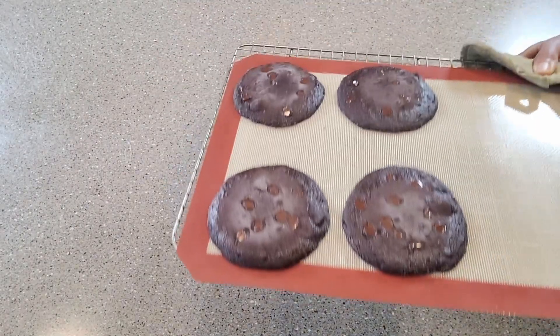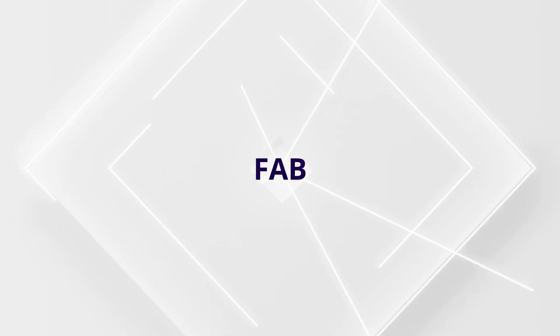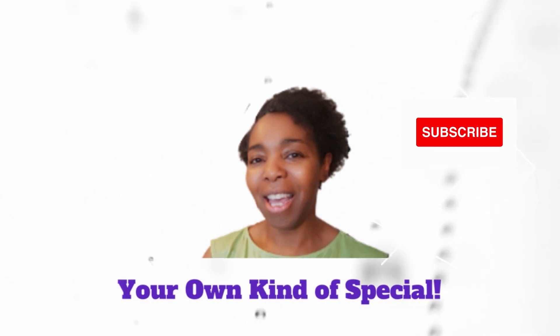All right, and here we have it — hot out of the oven. So at this point, all we need to do is let these cool. And then I'll be back with you and we're going to give these a taste.